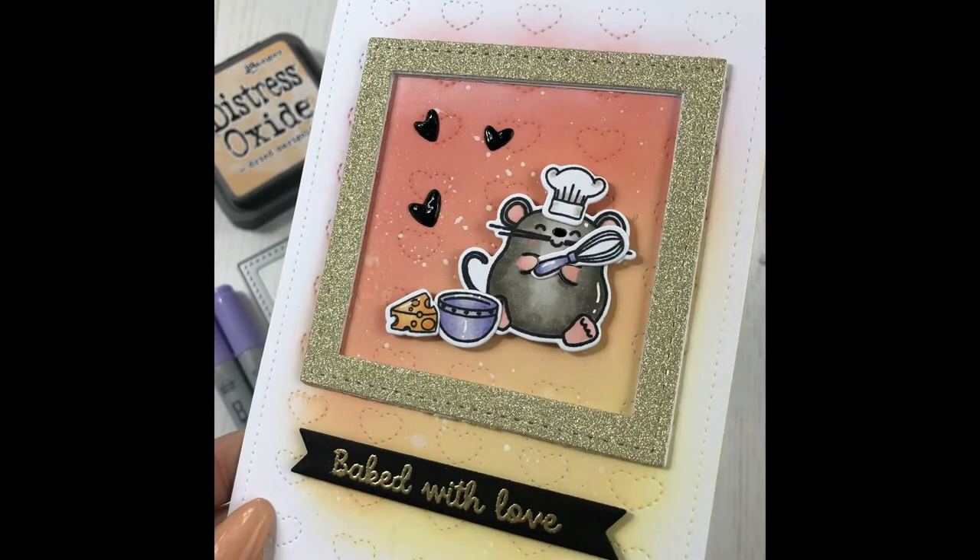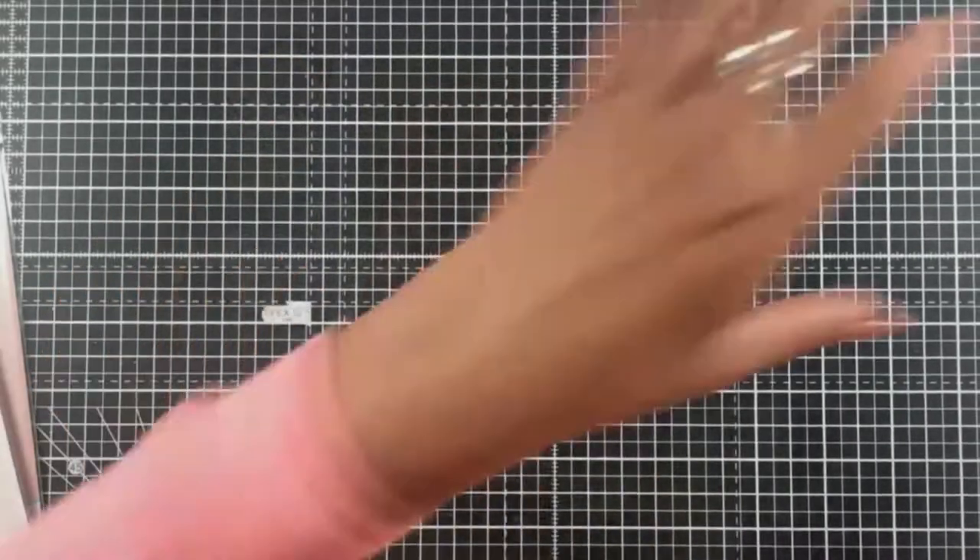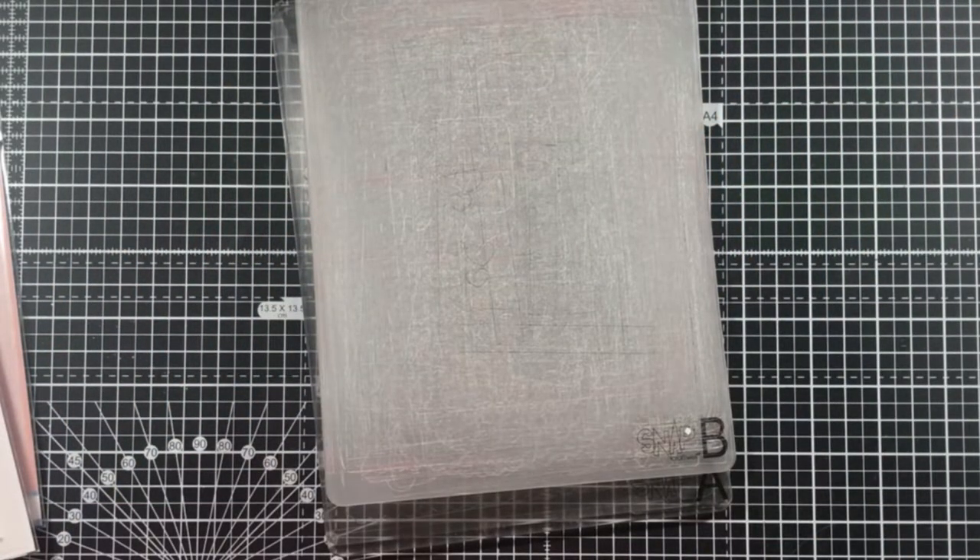Hello guys, Jo here with another Time to See Designs tutorial. Today's video was filmed on Thursday evening as part of our Facebook live and features one of the brand new stamp sets, Baked With Love.